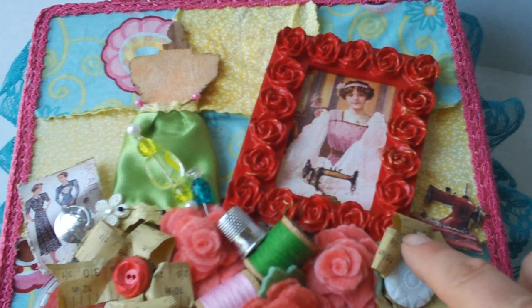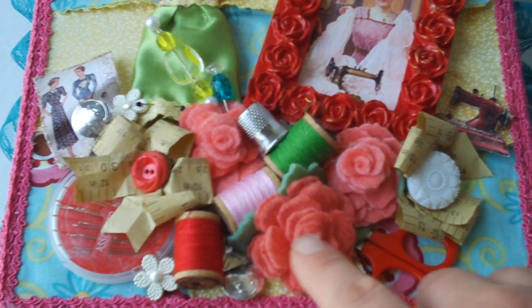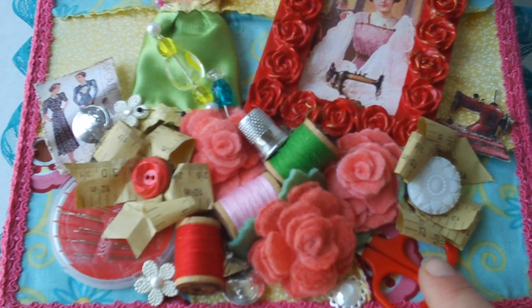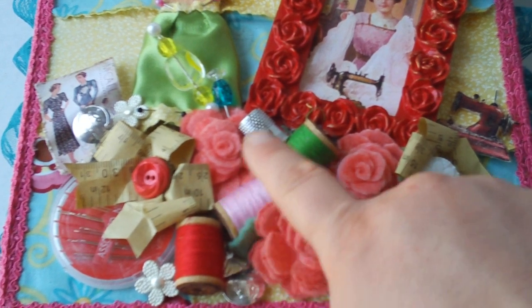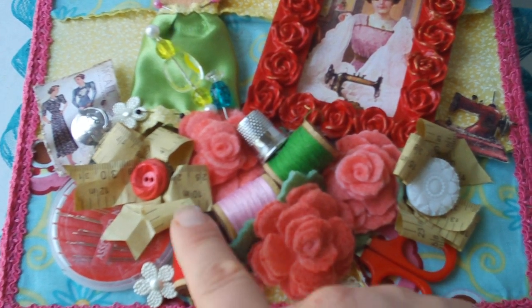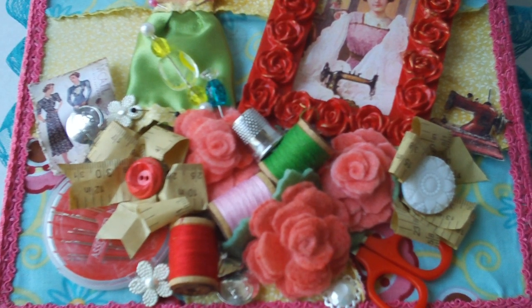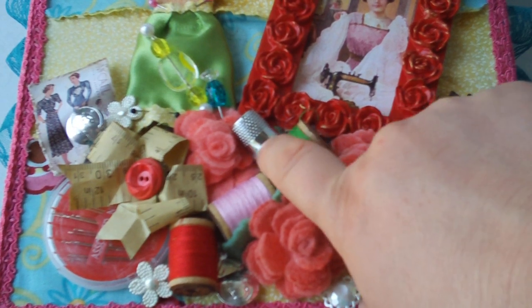I made these little bows with some tape measure paper that I got from inside of a sewing kit. The sewing kit had thread, scissors, sewing tape, and these little pins. I just kind of made a collage of all of the things. It had a thimble, but it had a red plastic thimble and I had this one in my stash.